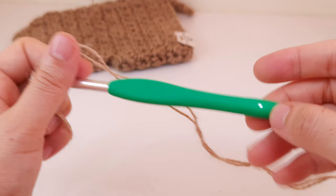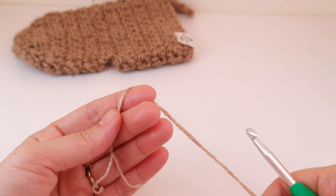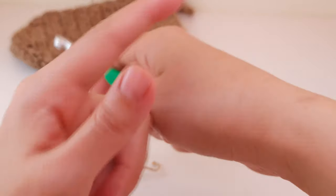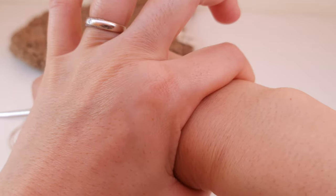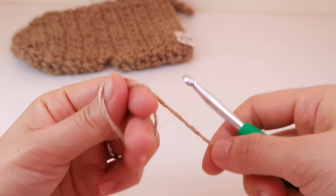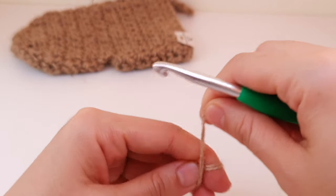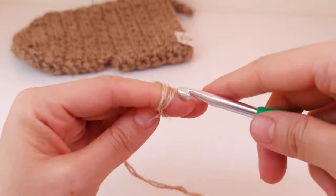I have a six millimeter crochet hook. You can use any size hook and any yarn — the only measurement is the foundation chain, which you must try on your hand to check if it's enough. You can even use a three millimeter hook. So let's make a foundation chain — make a slip knot.